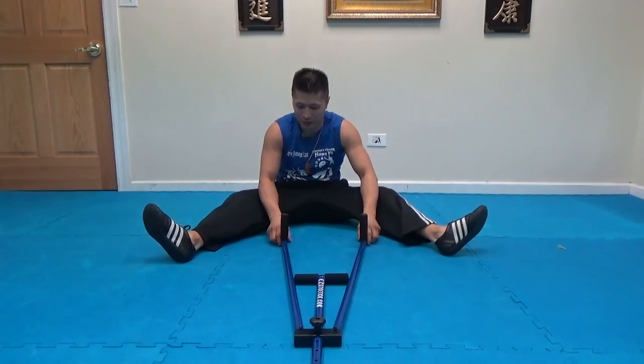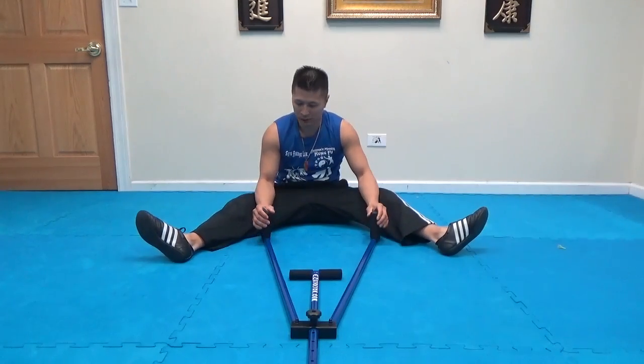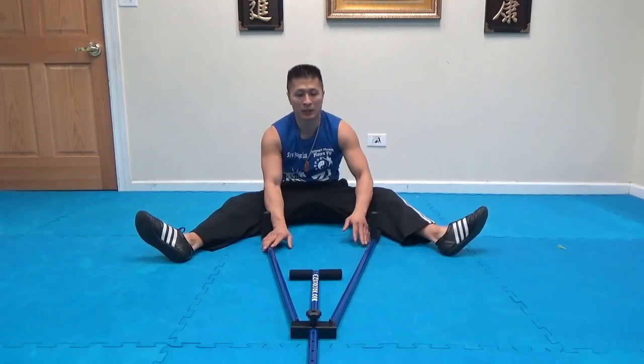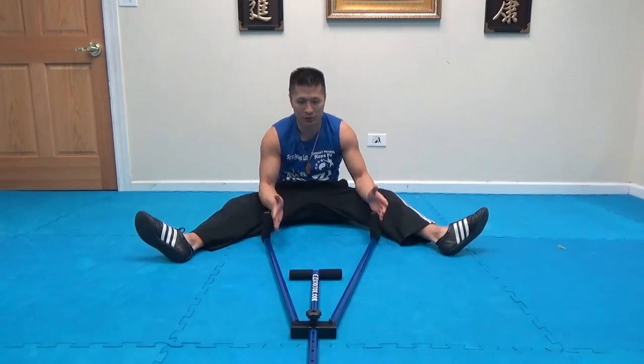I just got it in today. I think it's a great stretcher — it's well built, it's easy to transport, easy to put together. I used to have something similar to this, but I'll go through the advantages of this one compared to the other one and why this one is better.